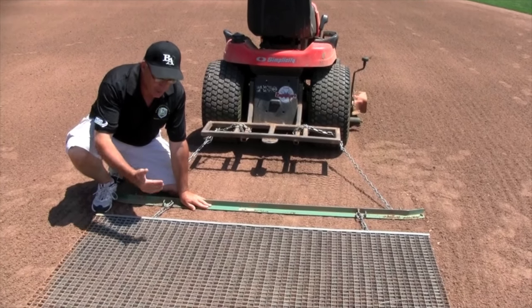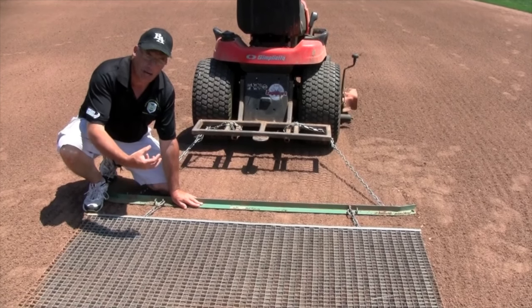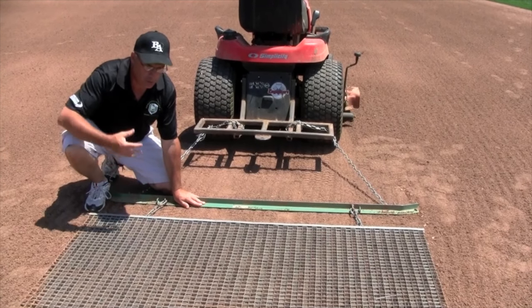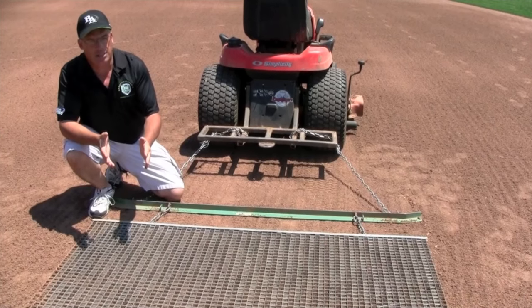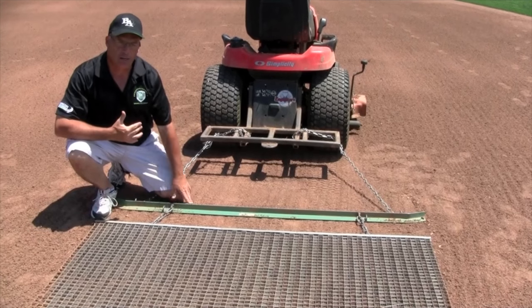On the downside of this drag, because it can take up the soil and pulverize it and move it around, it tends to load up on soil. So this kind of drag mat typically transports a lot of material. When you start out dragging, it loads up and it pulls material away.